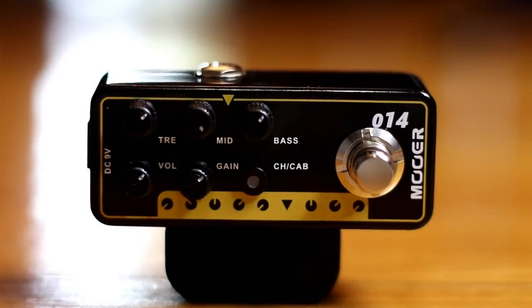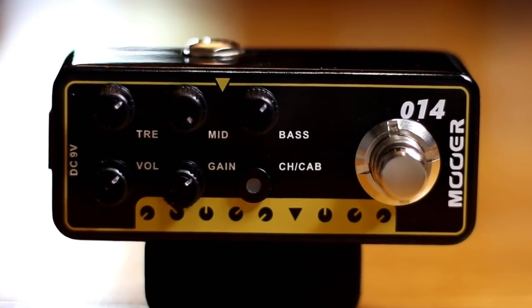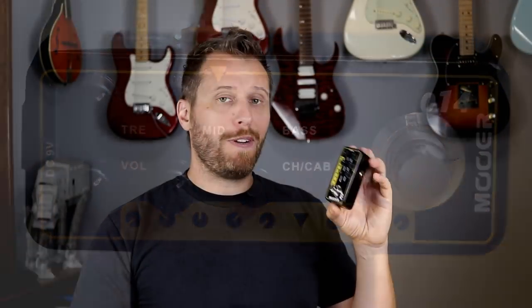As I mentioned, the micro preamps are based on actual amps. They have a three band EQ — bass, middle, and treble — and then a gain control and a volume control. Pretty standard stuff, but really flexible in the tones that you can get.